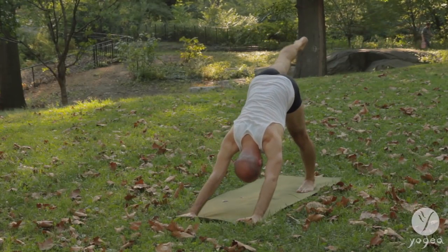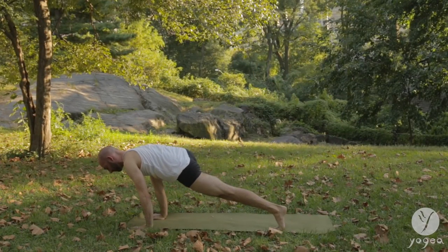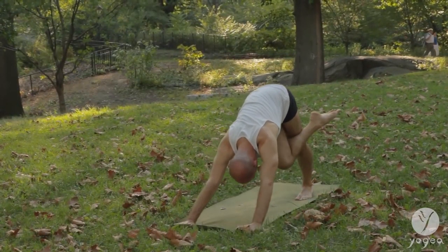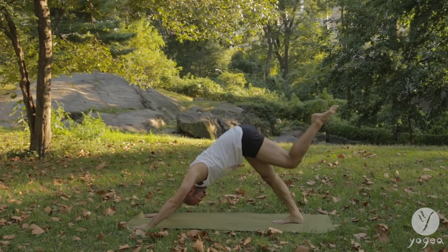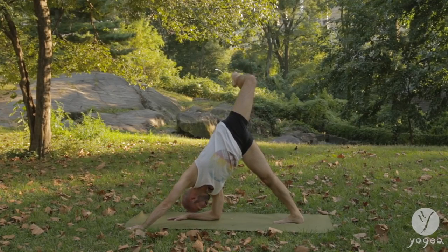Lift your right leg up. Open the hip. Bend the right knee and bring it over to the left elbow. Lift your leg back and up. Open the hip. Bring the knee to the right elbow. Extend the leg. Hug the left knee with the right.